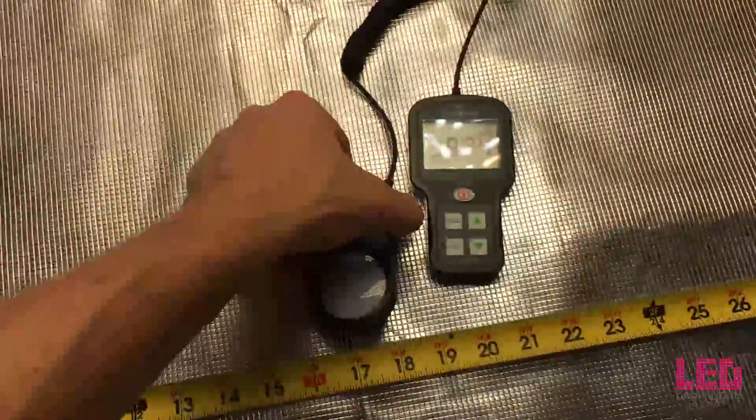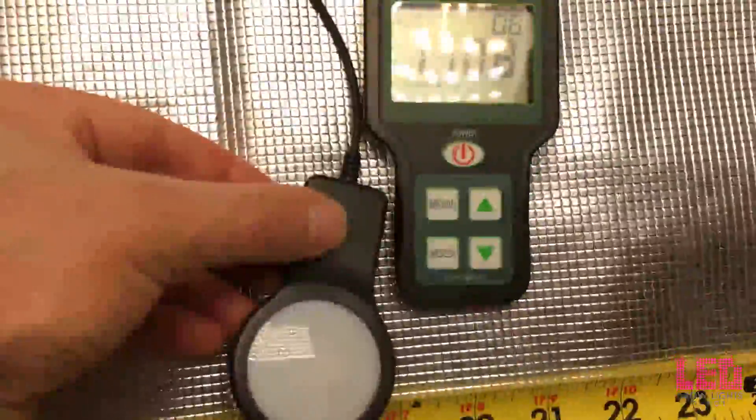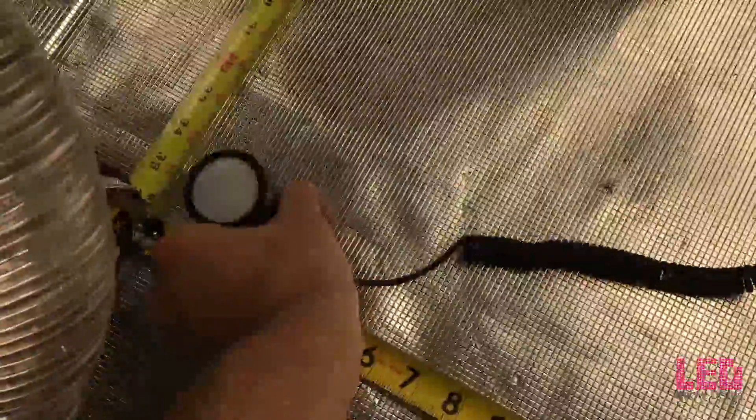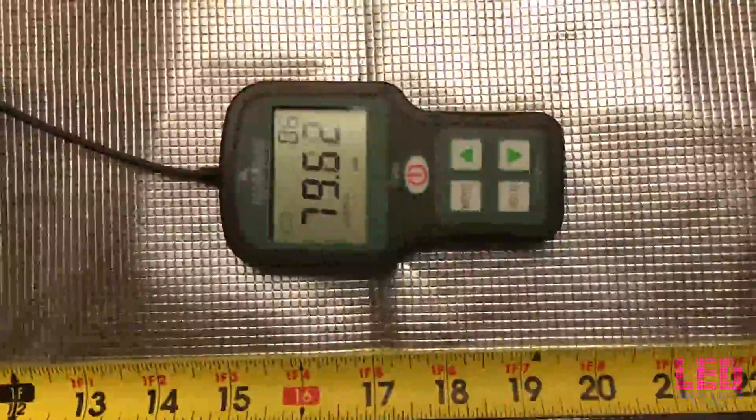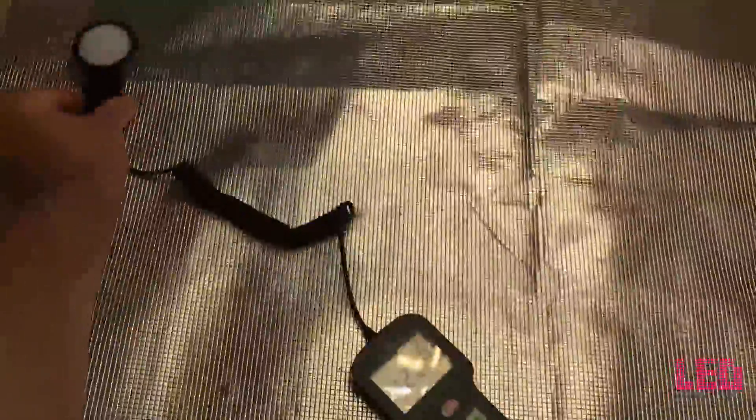The first measurement is going to be at 24 inches above the bottom of the tent. You can see we're at about 200 PPFD — I'm taking this within a 3 foot by 3 foot area. At the edge of the 3 foot area, we're at about 130 PPFD. And then in the corners, which is the lowest point, it looks like we're at about 85-90, around 80 in the other corner. And 115 on the edge, moving it back towards the middle — back at 200.